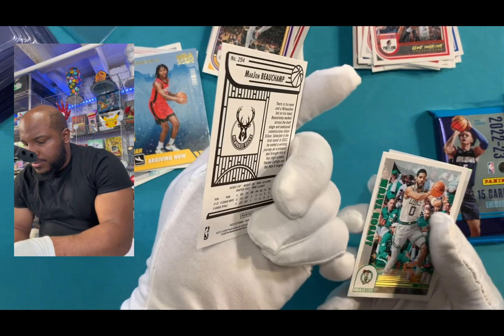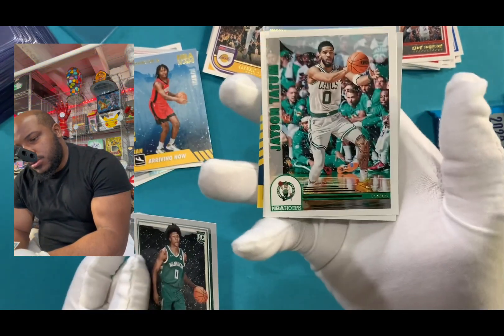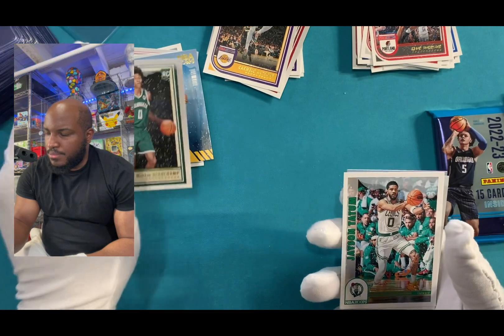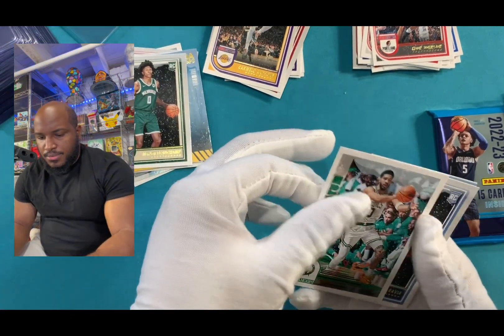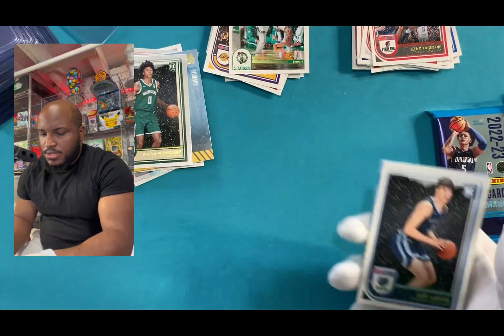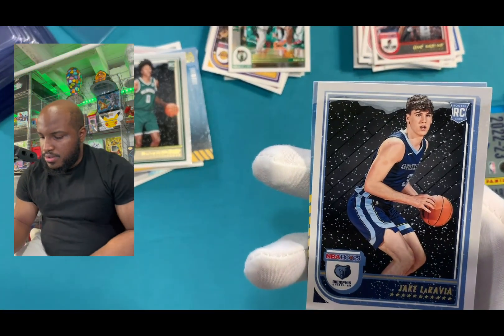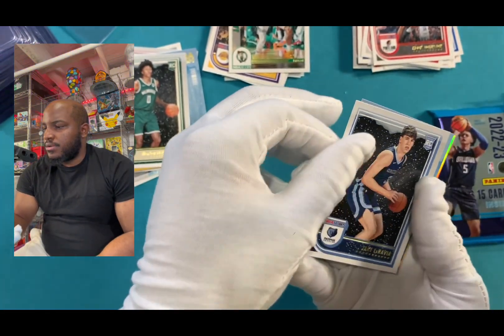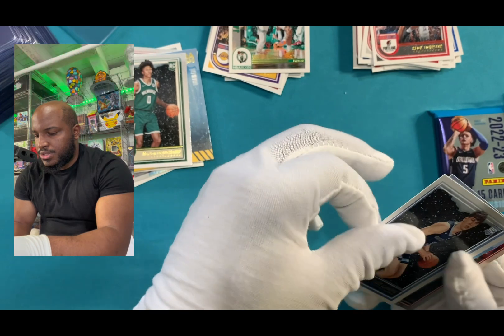Oh, we got something good. And of course we just pulled Tatum! Put the rookie over here. Can't go wrong with Tatum. Put that over there. And we just pulled Jake again, rookie card — I just had him. And then now we got these two cards on the back.